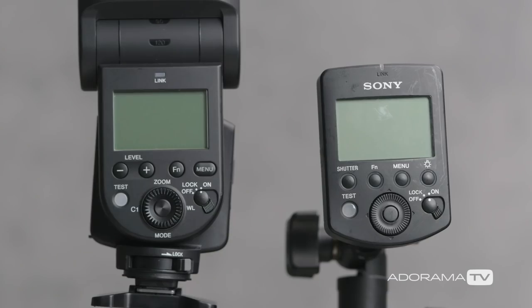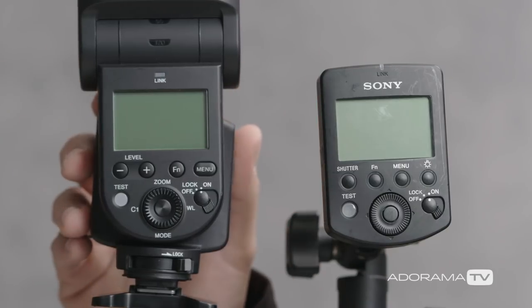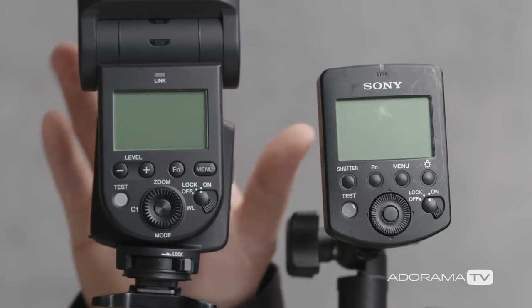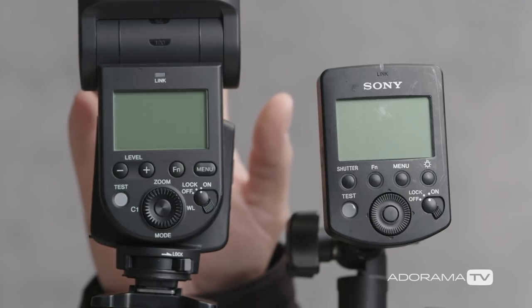So what we're looking at right now: on this side we have the Sony Radio Commander, which is basically going to be the trigger. This is what tells the flash when to go off. And for the flash, we have the Sony HVL-F60RM. This is their newest radio control flash, so let's get this thing paired up.